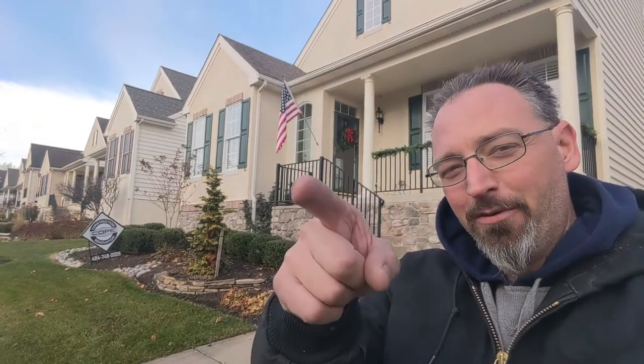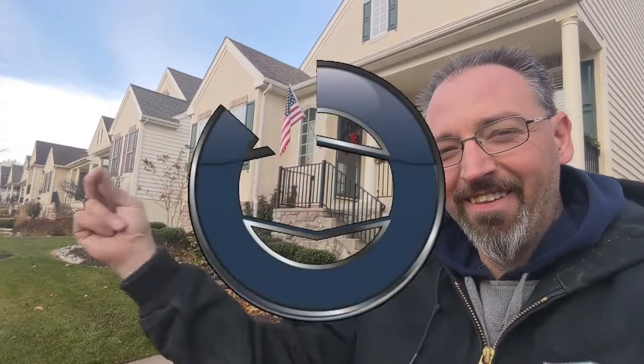It's an exciting morning on this edition of Forever Home — we're going to be moving in the solid surface countertops today. Our team has already come in and started removing all the countertops, getting the temporary ones back out so that the stone crew can come in and begin their work. Let's take you on a quick tour and show you what's going on.